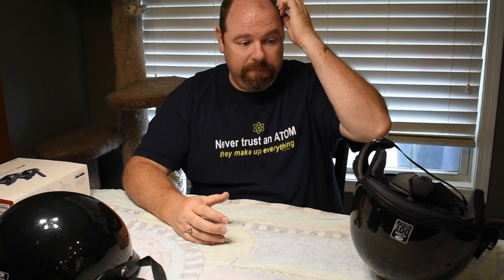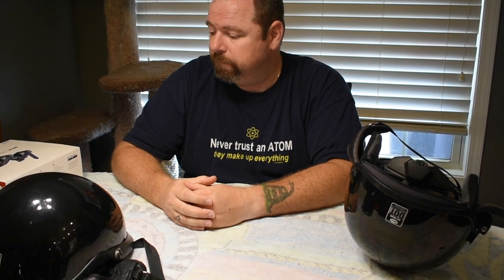Hey everybody, this is Nuke the Widow's Son and I'm back with another do-it-yourself video. This time we're going to install communicators into a half helmet. There are a couple of videos online on how to do this but I don't think they're detailed enough. I was able to get enough information from them but I wanted to do a more user-friendly video and walk you through it, show you the pieces I use and what I ordered.